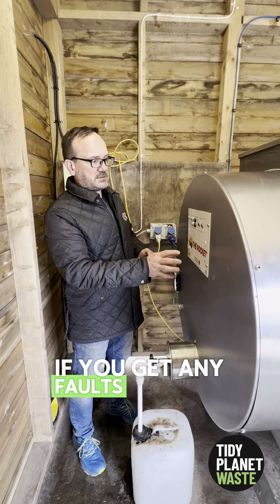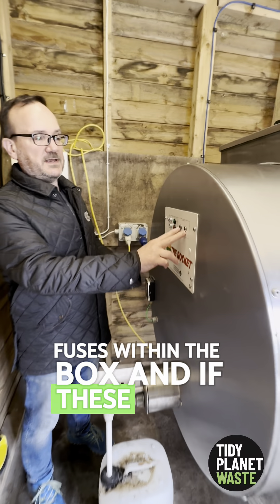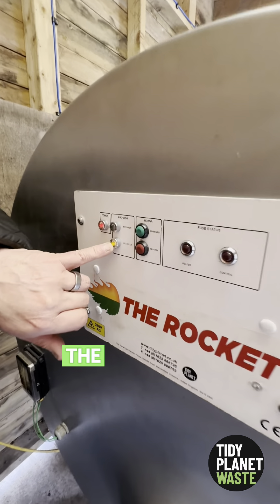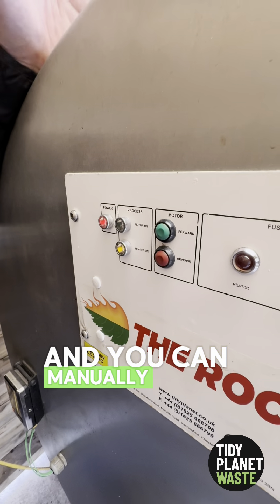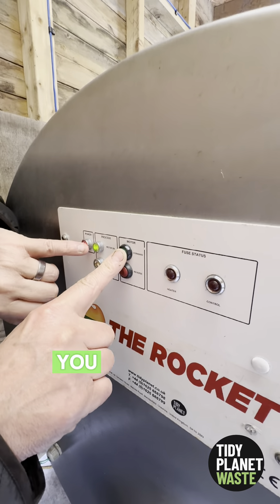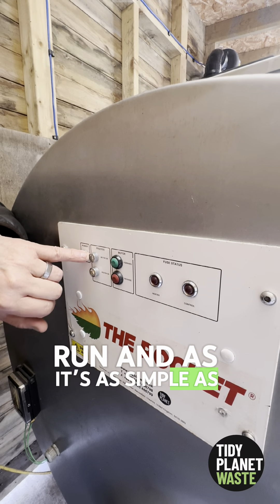If you get any faults, there are fuses within the box and if the fault lights illuminate it tells you there's an issue. When the heaters are on, the indicator light will show. You can also manually run the motor — you don't need to because the machine is automatic — but when you press forward you will see the motor run. As simple as that.